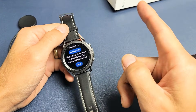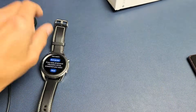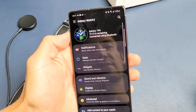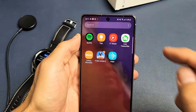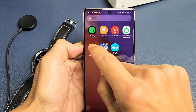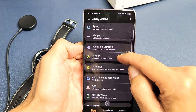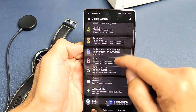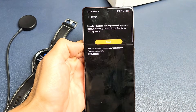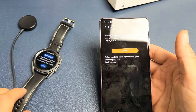Now if you're constantly still stuck in a boot loop and you're not able to access the settings menu, the other way is to go directly into your app. Go into the Galaxy Wearable app and hopefully it's going to be connected. From there, scroll down and go to General, and right down here is Reset. Tap on Reset — hopefully that gives you enough time to go ahead and do the factory reset.